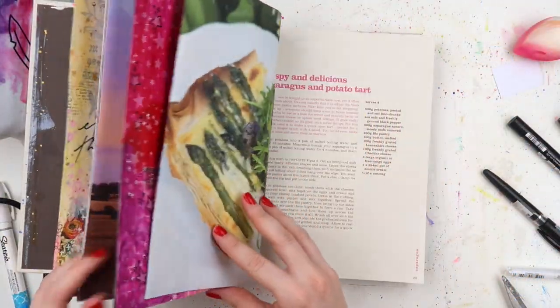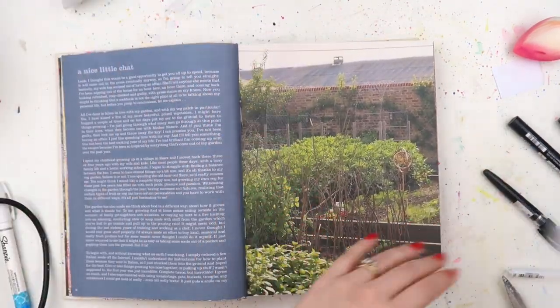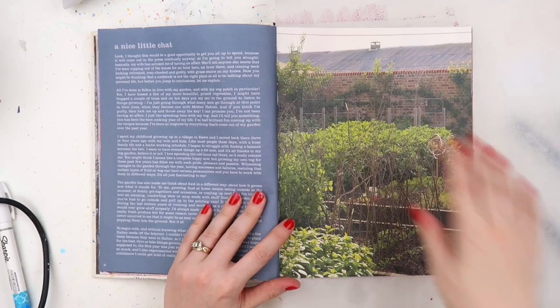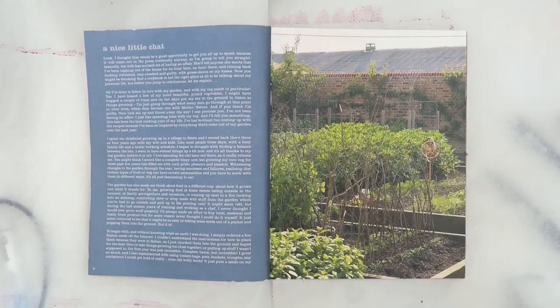Hey, it's Adele from Let's Get Inky and we're in 2021. It's the first arty video for the year. Let's see if 2021 can bring us a little bit more happiness than 2020.